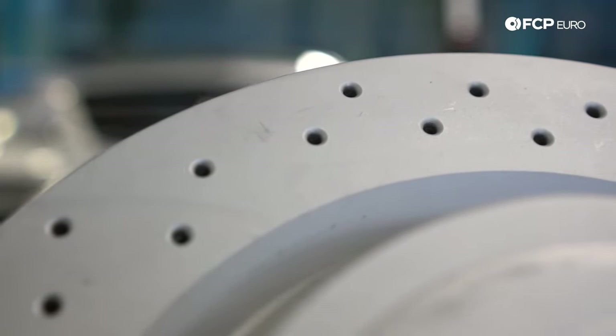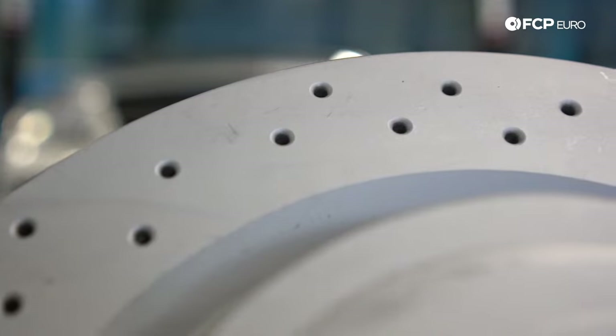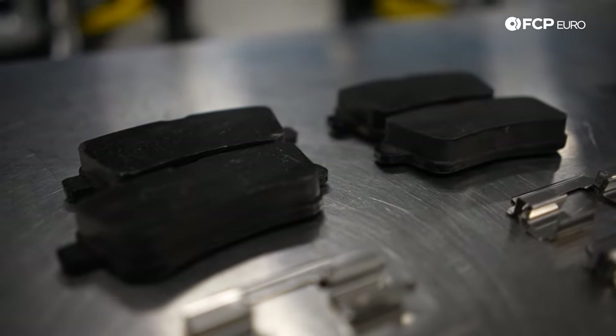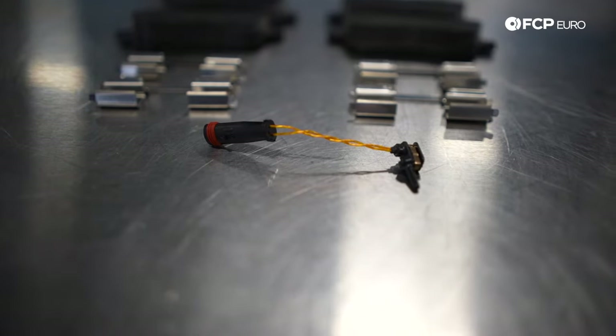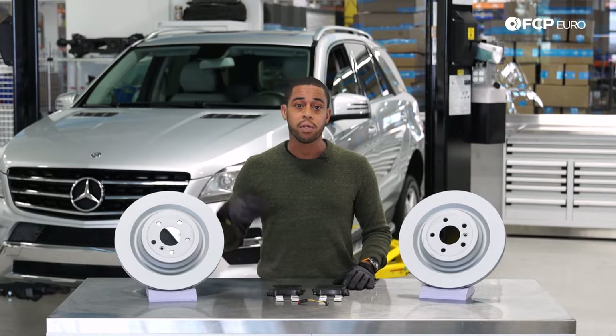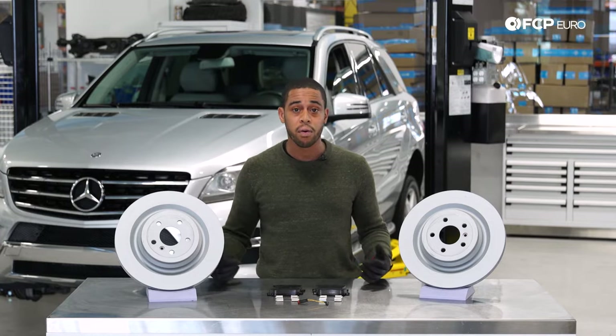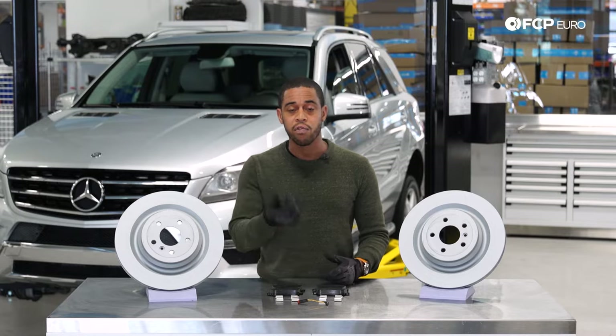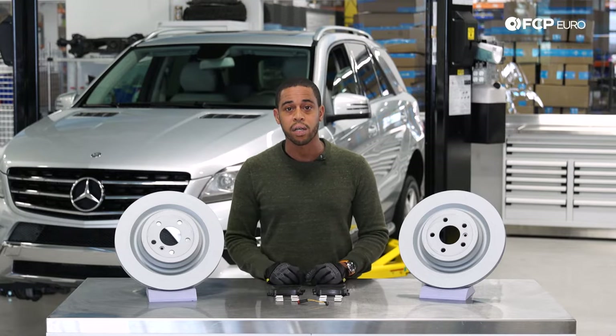Some of the reasons why you may need to replace your rear brakes include a degradation in braking performance, like a change in brake bite or a longer brake pedal. You might have grinding noises from your brake system. Maybe you're noticing irregular wear on your brake rotors, or you've exceeded the service life of your brake pads and you've got the indicator light on your instrument cluster.